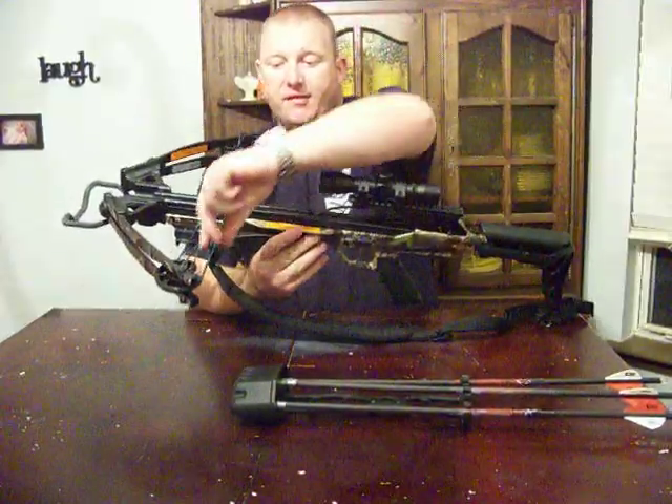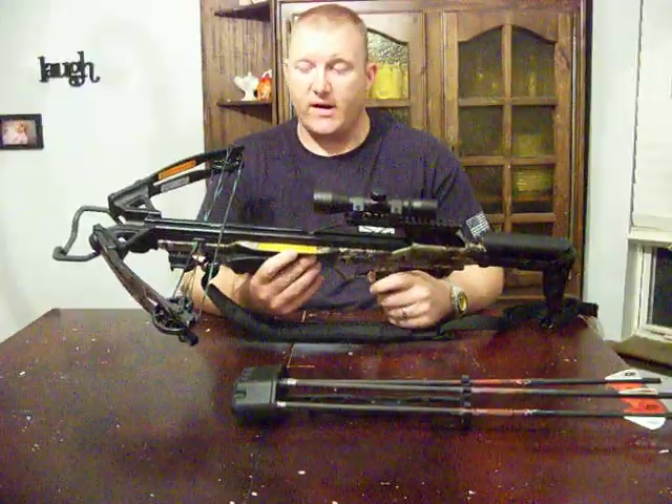The bow did come with silencers on it, but those broke off right away after target shooting.